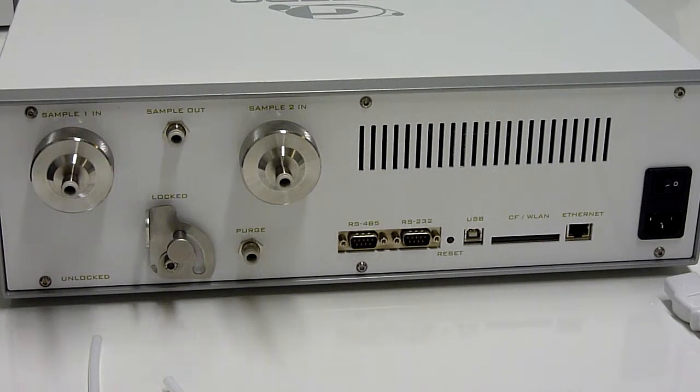What you see here is the rear view of the Gazera F10 and LP1 gas analyzer. I will now show you the electrical and gas connections of the instrument.